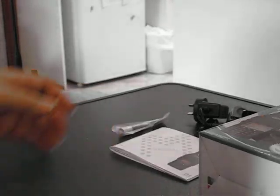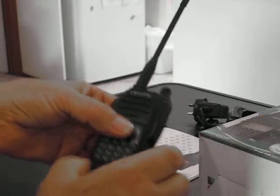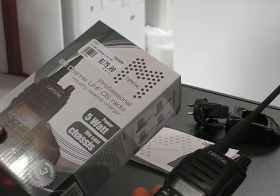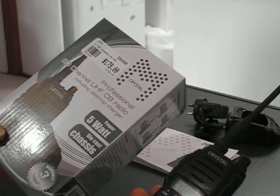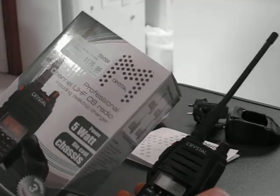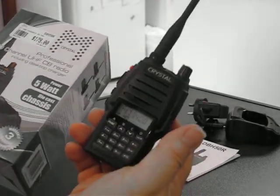This is a video to demonstrate — or rather introduce — my new CB radio, which is a Crystal DBH50.